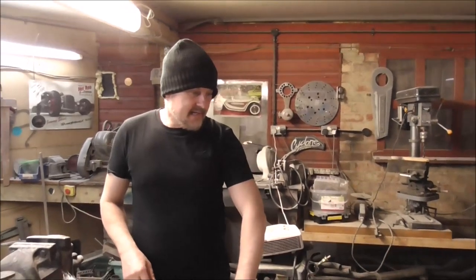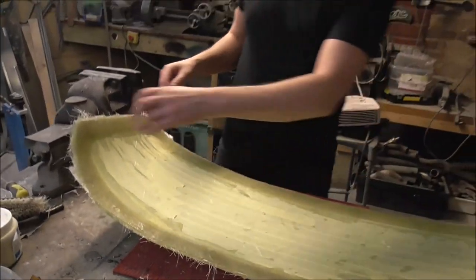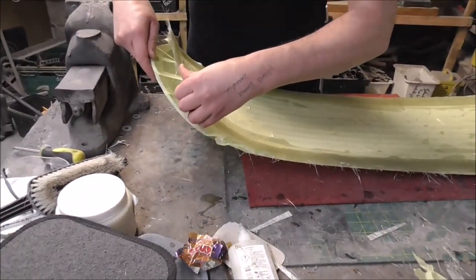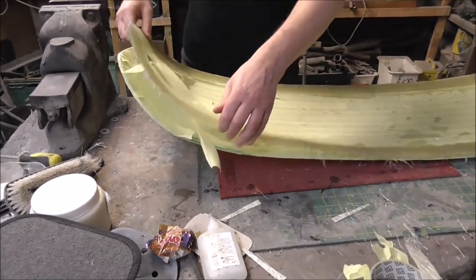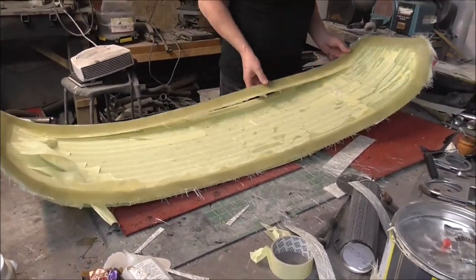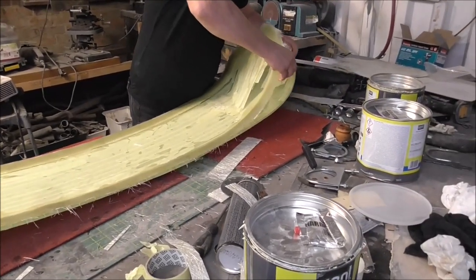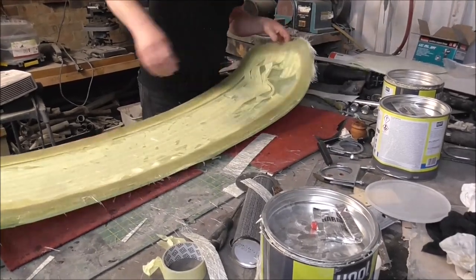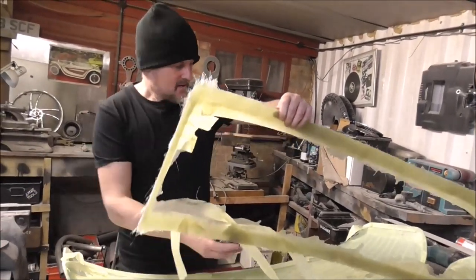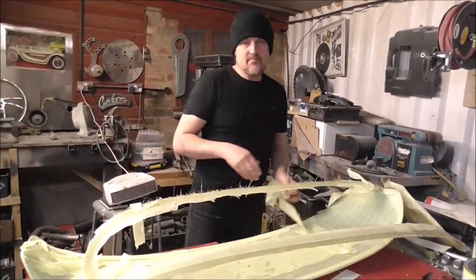We've had this drying for about three hours and now it's time to prize it away from the glass, which hopefully is just going to happen. And there we have all the compound curves and all the shape of the back of the glass — ready to make a rebate for a bonded screen.